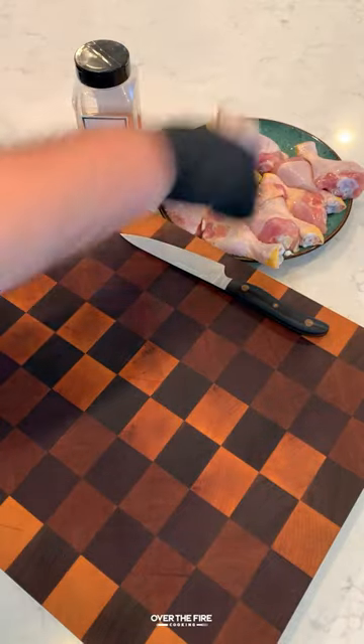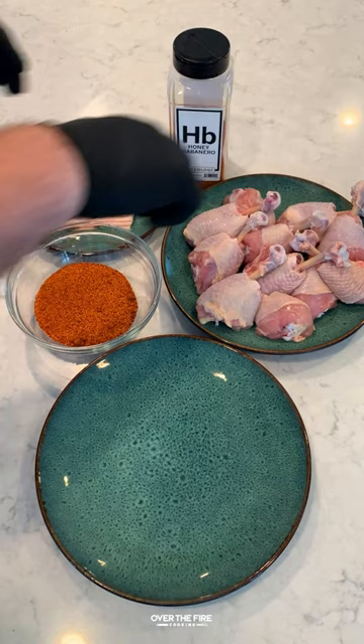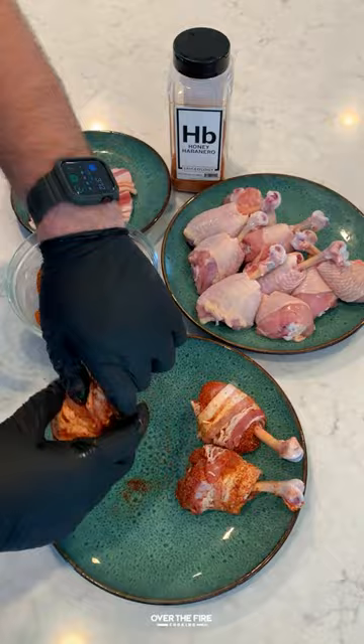Honey bacon barbecue chicken lollipops. Got myself some chicken drumsticks. I'm going to lollipop them by taking off that knuckle meat and then we're going to season these guys with Spiceology's honey habanero seasoning. Wrapping them in a slice of bacon, making sure to secure them with toothpicks, and then start preheating my smoker to 275.